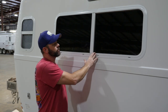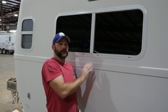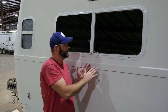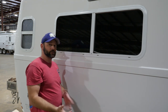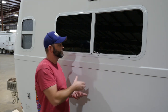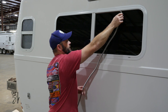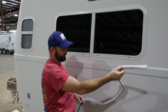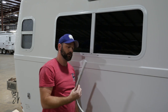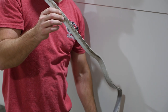We also want to make sure that we're always taking this out and cleaning everything as thoroughly as possible. If the water track actually gets full of debris, dirt, or anything and clogs these weep holes, it's going to cause that water to back up inside the water track, eventually backing up to the inside of the camper. So it's definitely a good idea to keep it clean as much as possible.